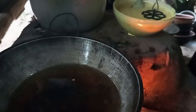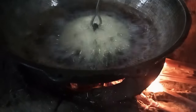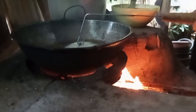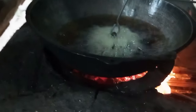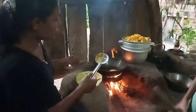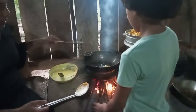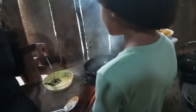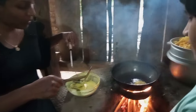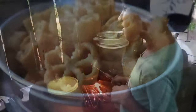We will cook the cake with a little bit. We will cook the cake with a little bit. We will cook the cake with the cake.